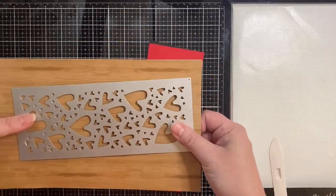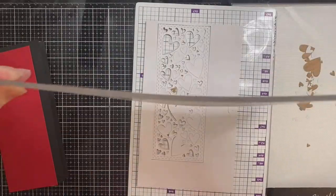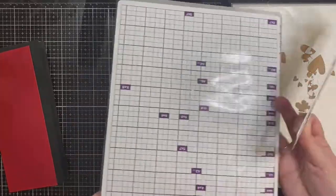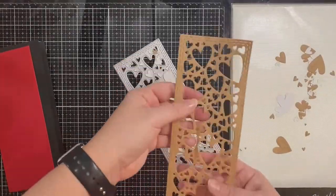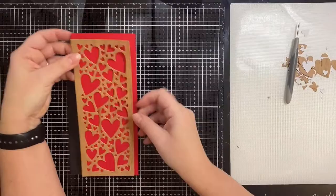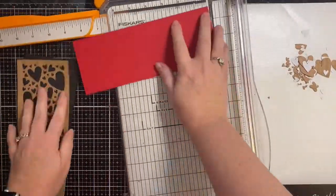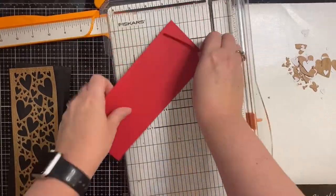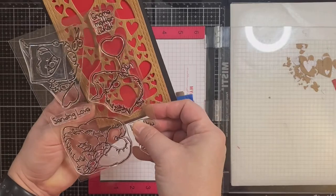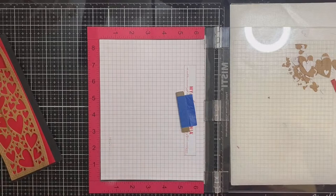So now I'll be running this through my Gemini die cutting machine. I've placed it face down and now I have a bunch of little wooden paper hearts that I'll be using for a different project. I had originally trimmed my red piece of card stock down thinking it was small enough, but because my die is eight and a quarter inches by three and a quarter inches, I needed to trim it down to eight and an eighth of an inch by three and an eighth of an inch so that it would be hidden behind that wood grain panel.